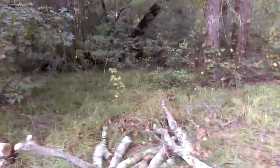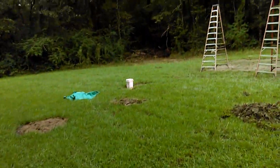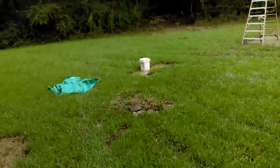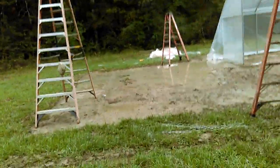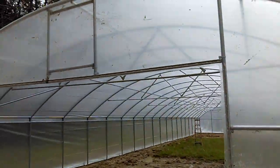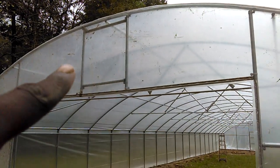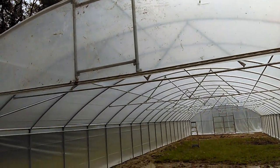I actually cut down a tree that was hanging over. You can see in there — there's a tree that's probably been down for 20 years and another one that fell. That's the reason why we cut the tree down — we didn't want that to happen to the greenhouse. So let's go on inside and take a quick look.